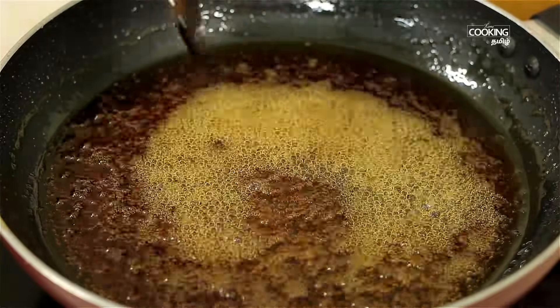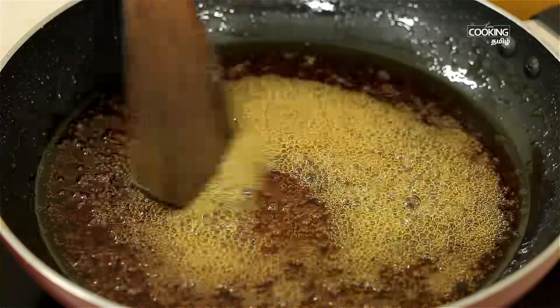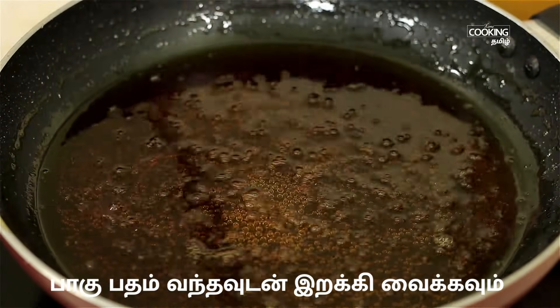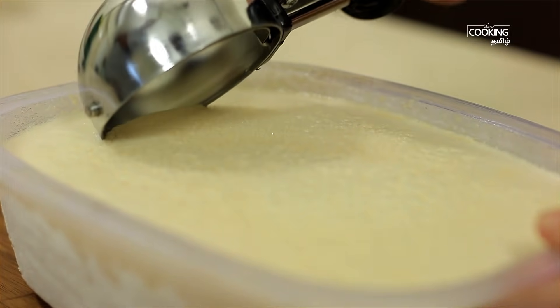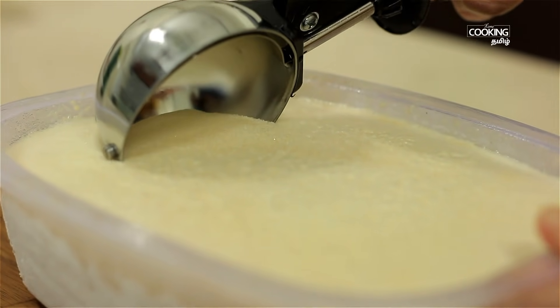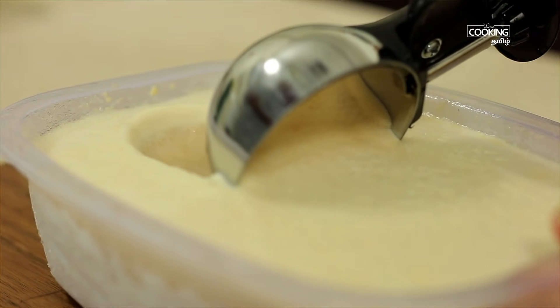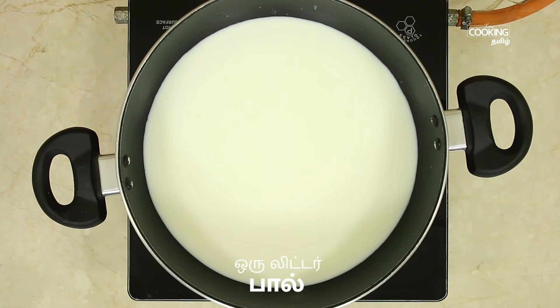The caramel syrup is very thick and dry. You can use this too — it's a special ice cream. Now the flavor of the ice cream is very different, so that's why we will make the ice cream.